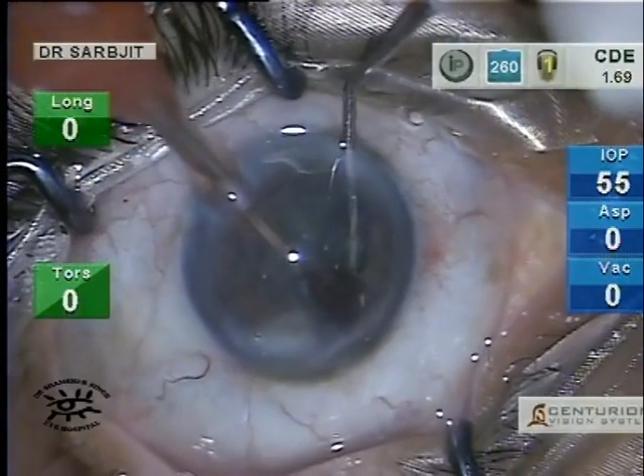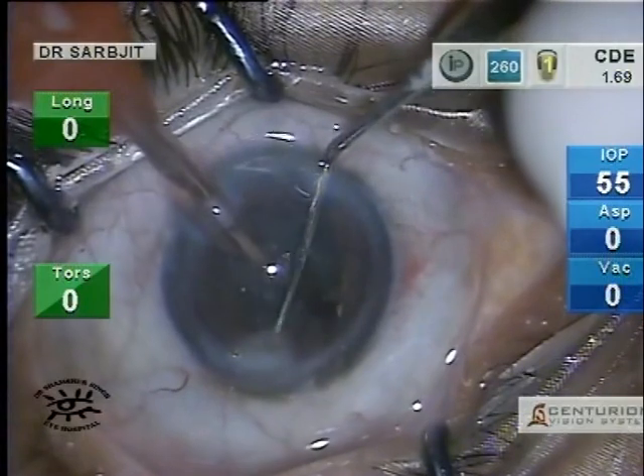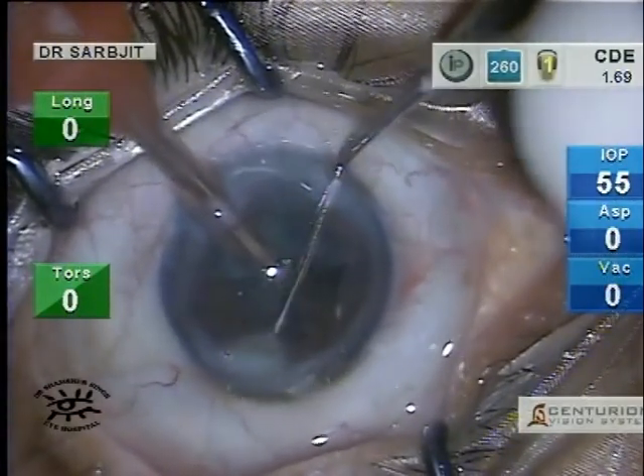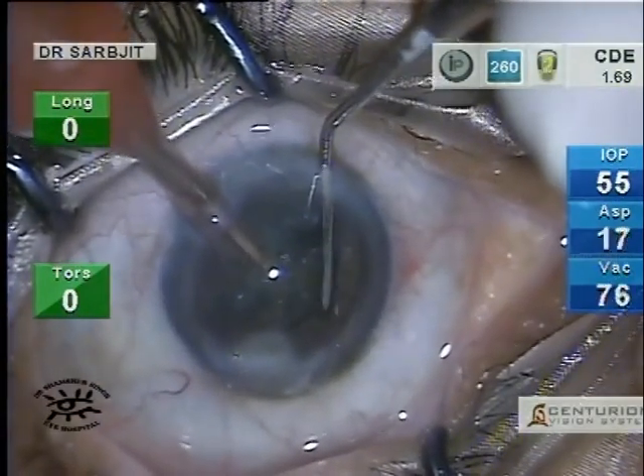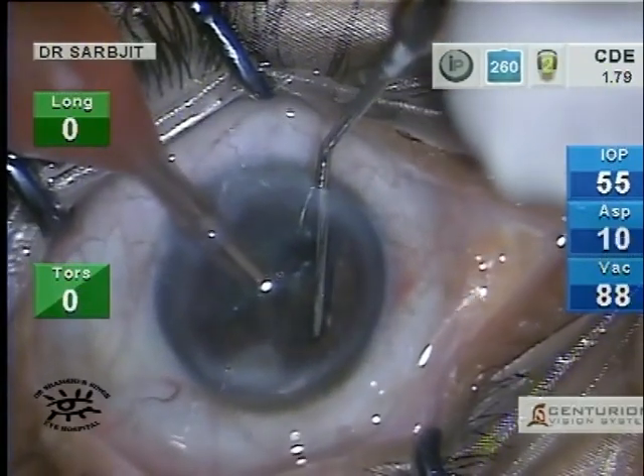I aim for about six fragments of the nucleus. If the nucleus is harder you can always make more.